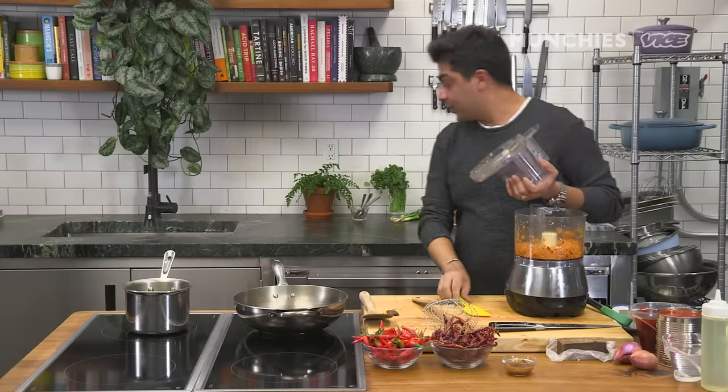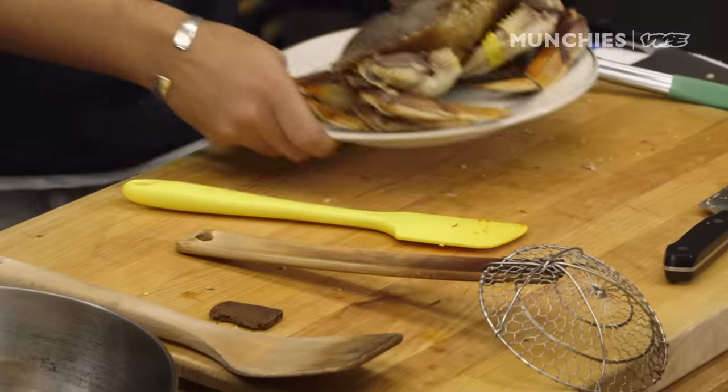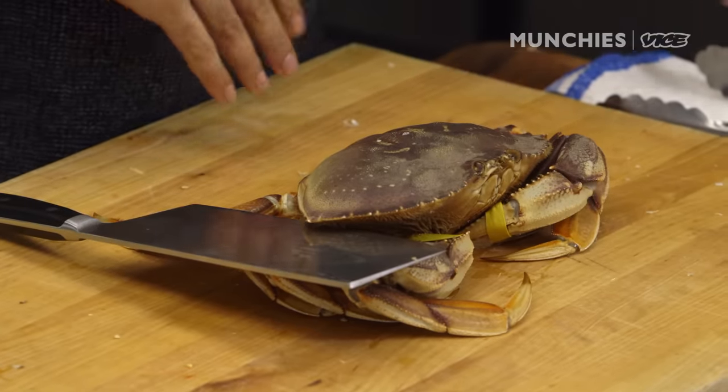I don't know if I'm feeling emotional from the shallots or from cooking this crab for you guys today. In Singapore, you would eat it with Sri Lankan mud crab, which are impossible to source over here. I think these Vancouver crabs are the next best thing — the ideal crab to cook it with.